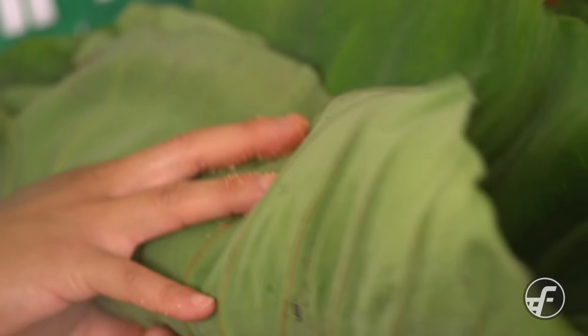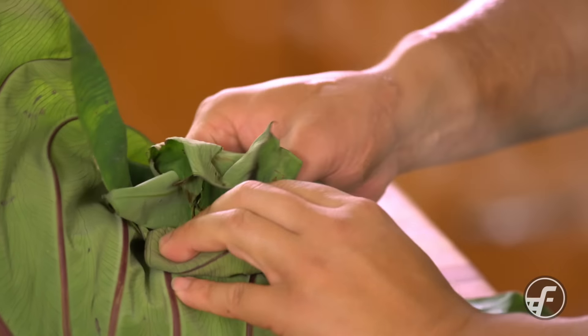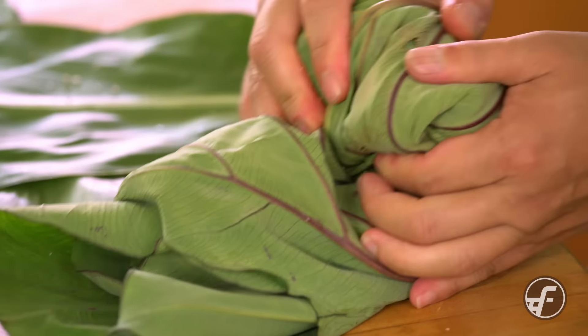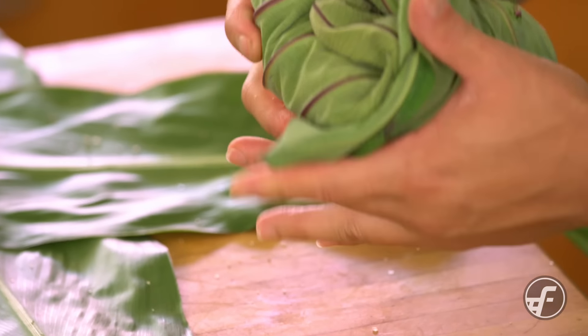We wrap this all up into a nice little package — try to do it as tightly as possible. Then we're gonna place that in the center of the ti leaf and bundle it up.